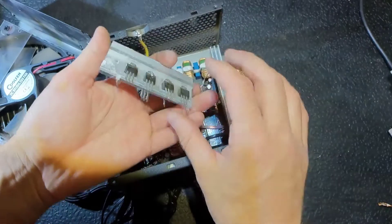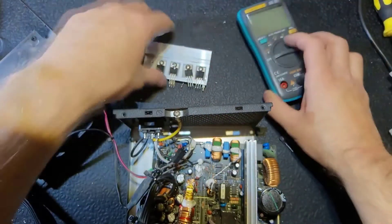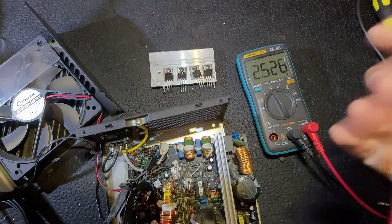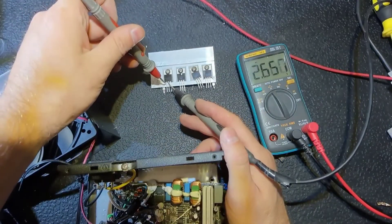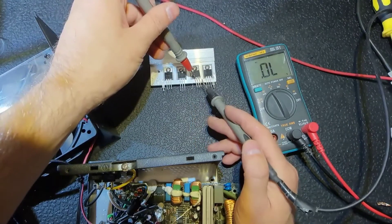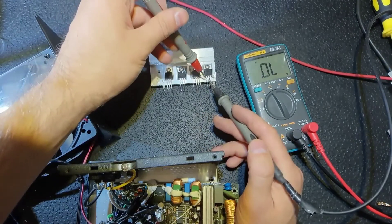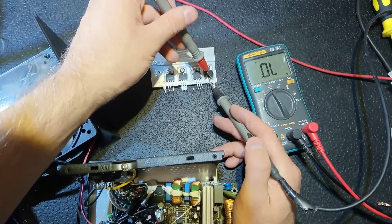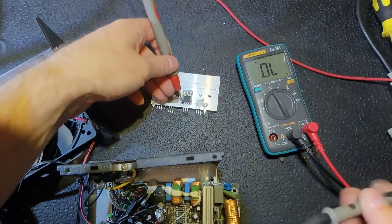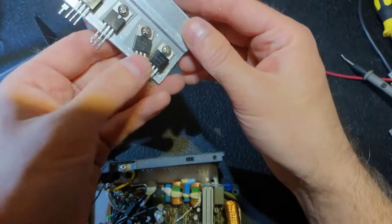There are two diodes actually in one package. It was probably loose, and due to overheating it just caught fire. Let's check all the diodes: this one is good, this one is also good, this one is bad — same as the burned one. This one is fine, this one is also fine.